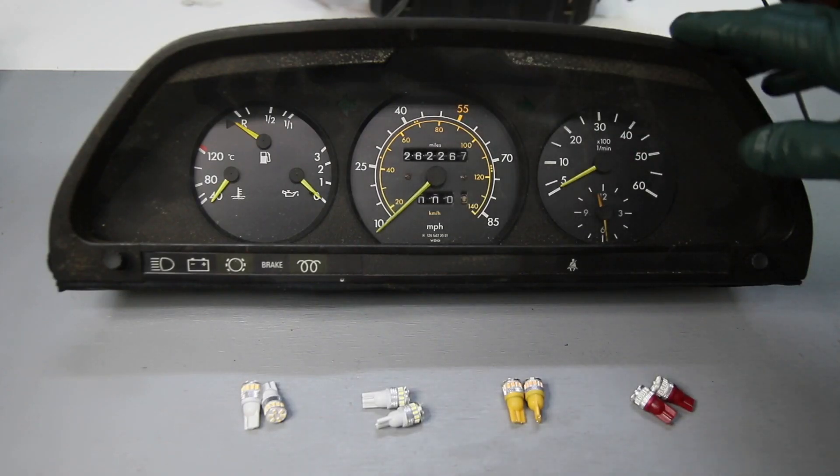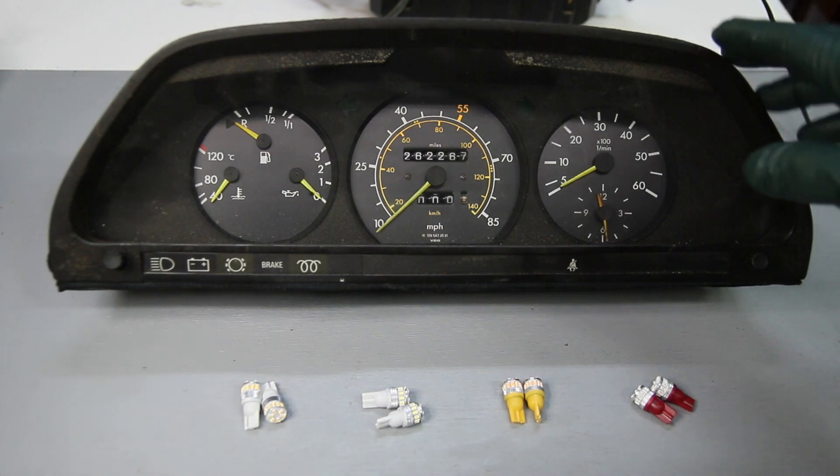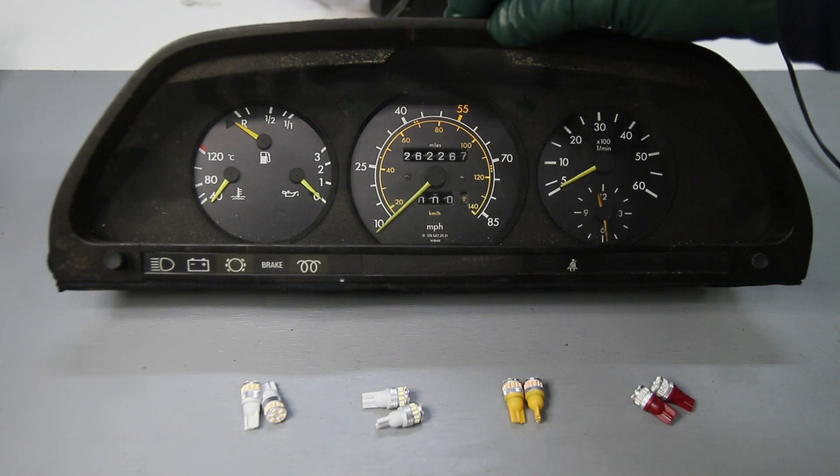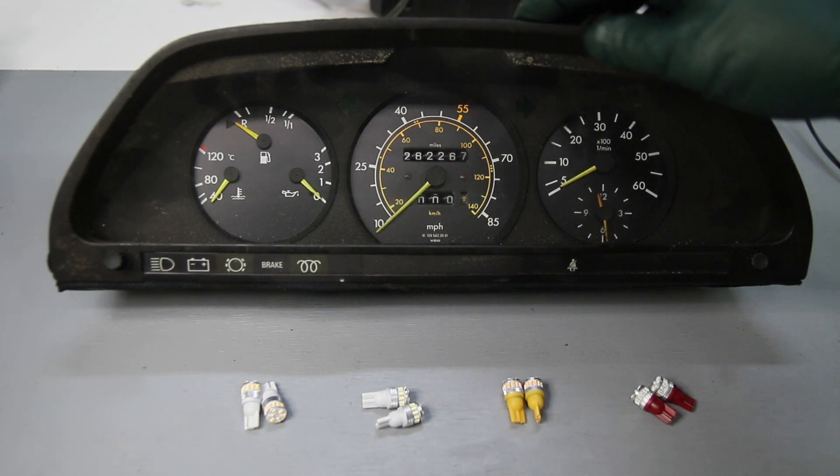I hope that comparison helps you decide which bulb you would prefer. You may want to try all of them, but that was a comparison in the W126 cluster. It's even more dramatic in the W123 cluster due to the length of the light tunnels.